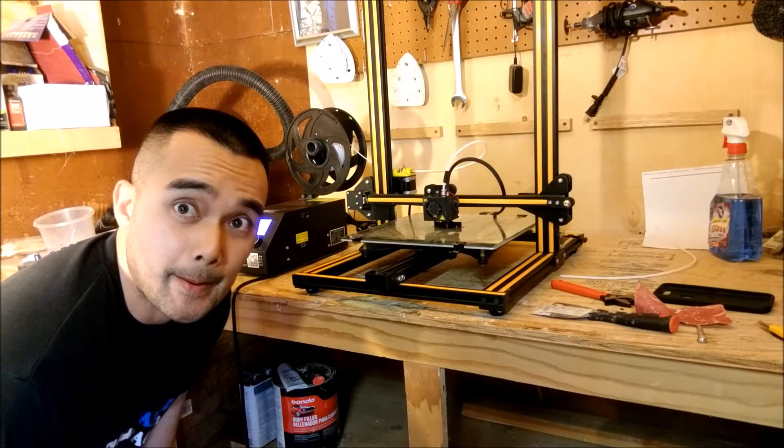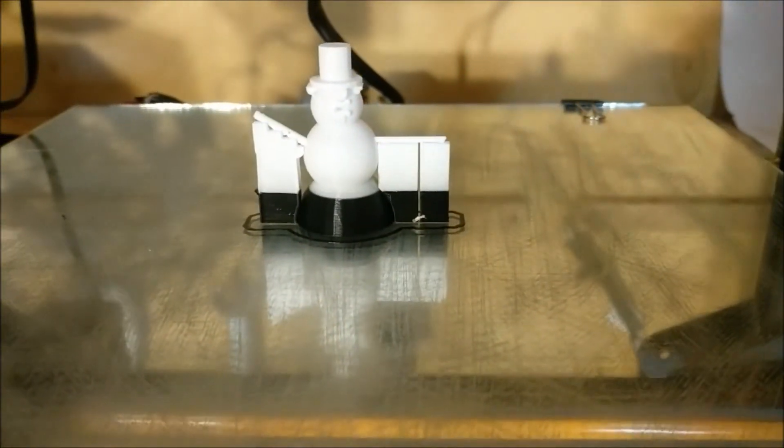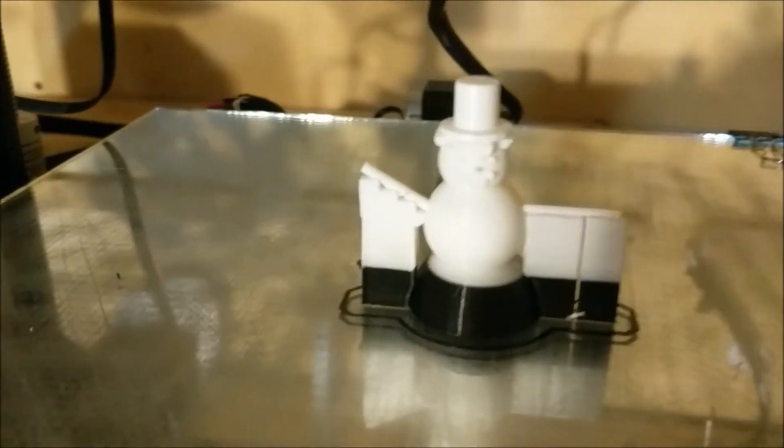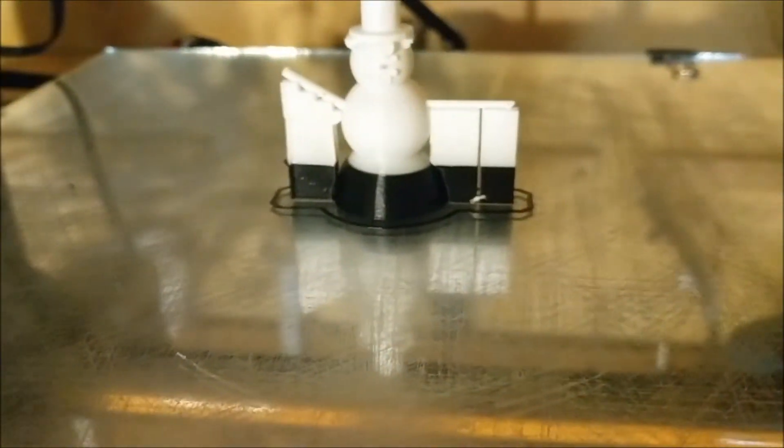That's it. I'm going to show you guys what it looks like right after this. And there's our finished frosty. As you guys can see, that's exactly where I swapped the PLA from black to white.